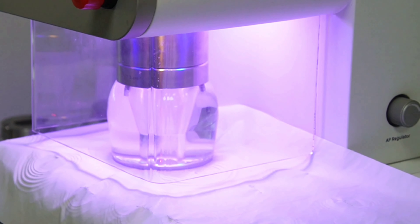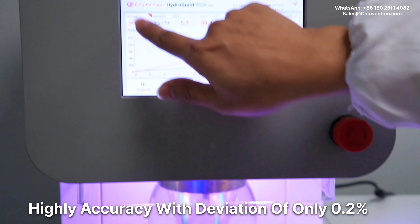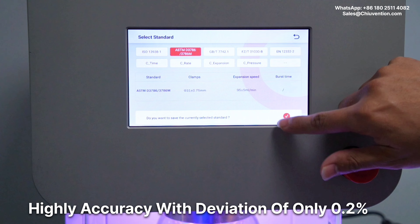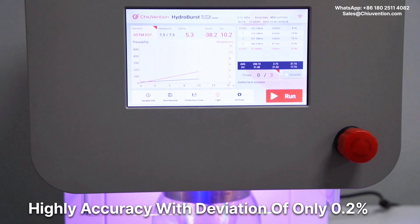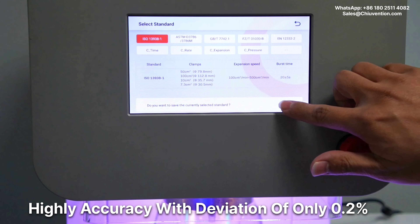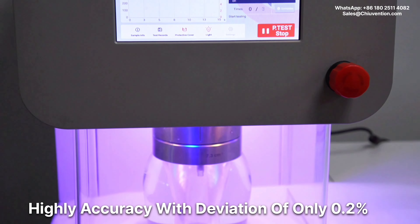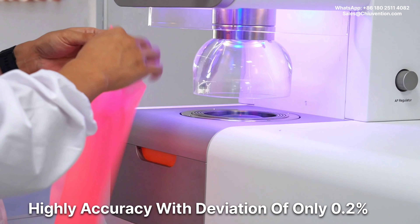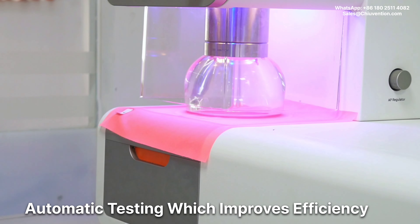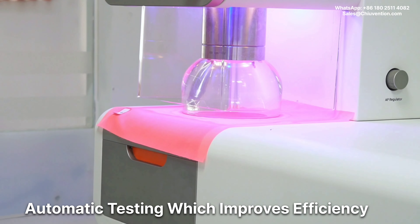The hydro-busting tester is a highly accurate instrument with a deviation of only 0.2%. The pressure measurement part is equipped with a high precision pressure sensor with accuracy up to 0.2%, which means the deviation is 0.2% of the maximum range. This hydro-busting tester is totally automatic, which improves efficiency and reduces operational risk.